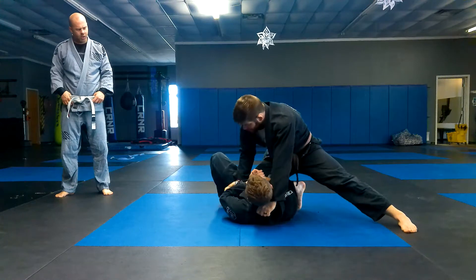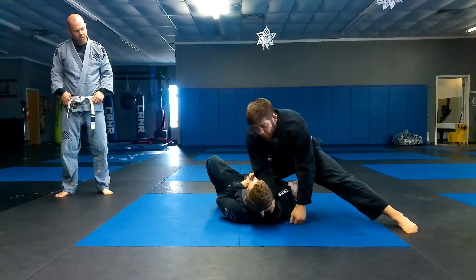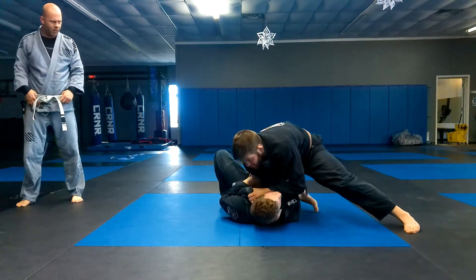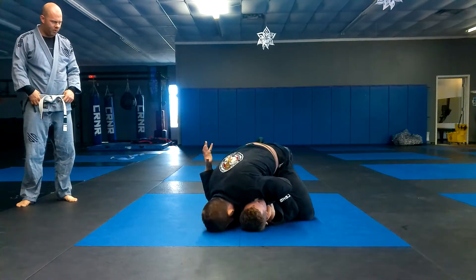From here, I'm going to pull him up into his collar, get his collar. I'm going to reach across, go thumb in on this side. I'm either going to come down to side control and get it, or I'm going to step over to the mount, then drop my head to the mount and get it.